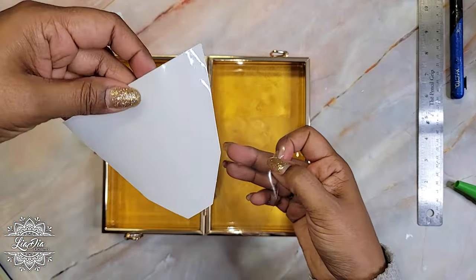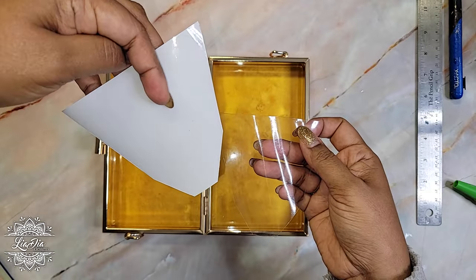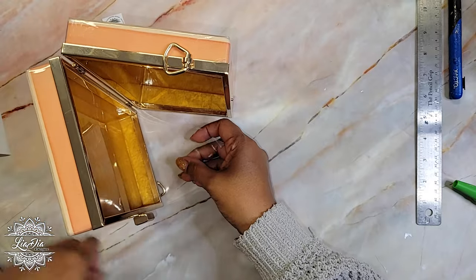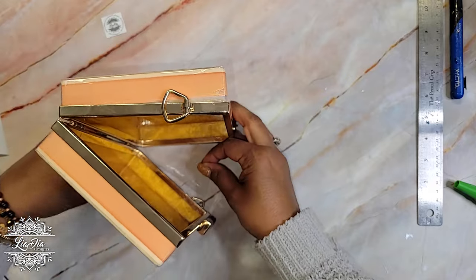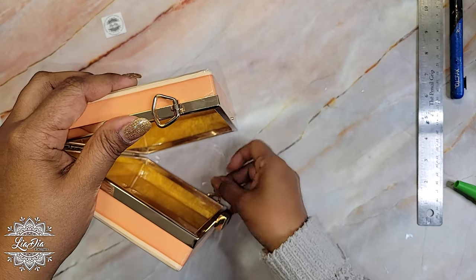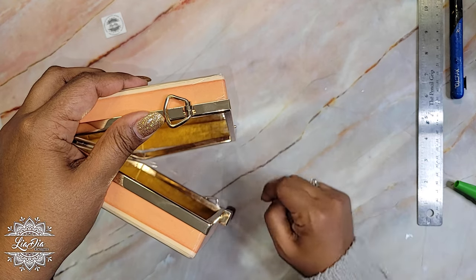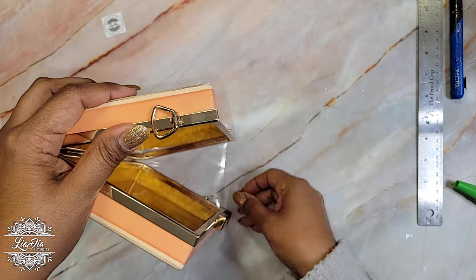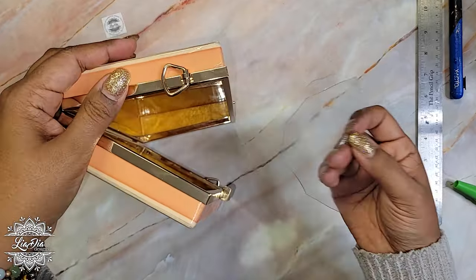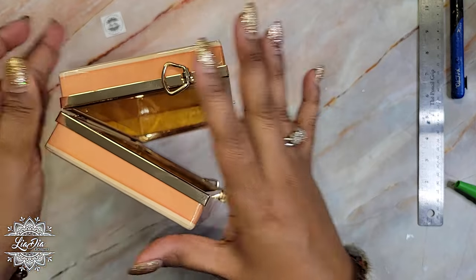I cut the vinyl into this somewhat triangular shape. The way it's going to work is I'll glue it on the inside panels — gluing it to the panels on both sides — and that's going to allow the purse to open about that much, which I think is sufficient for a little clutch. I'll do that on both sides again with the Gorilla Glue. We're going to go to a time-lapse because this will take a little bit of time to dry, and then we'll come back when everything is all done.